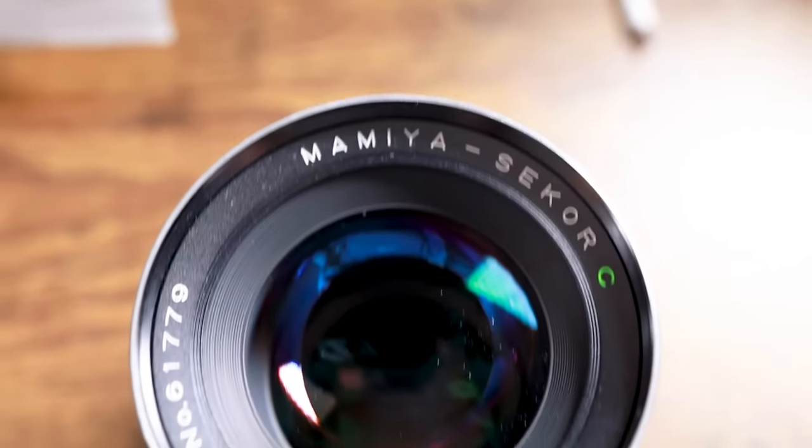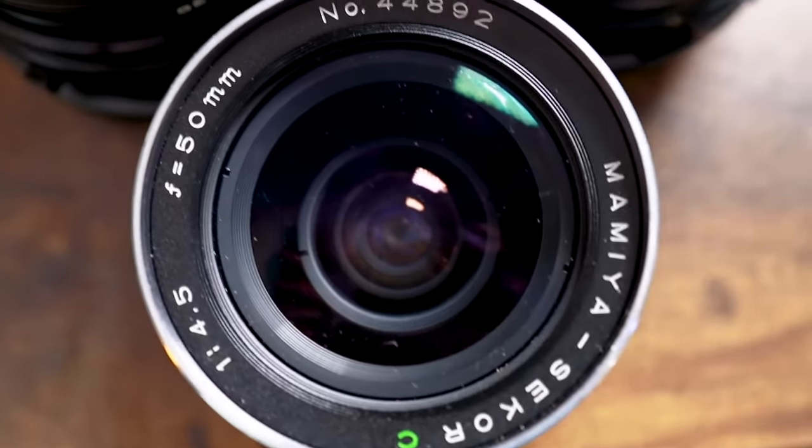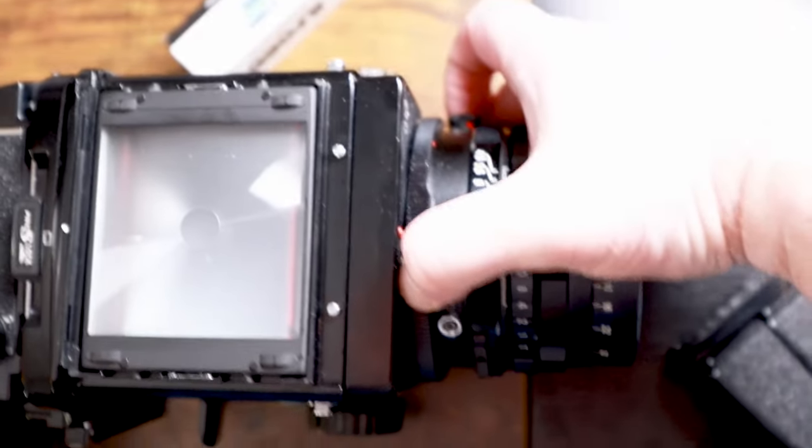If you're coming over from mirrorless or SLRs, you can rejoice that the RB67 also uses detachable lenses. To attach the lenses, cock the lever, align the red dots, and turn the ring clockwise.